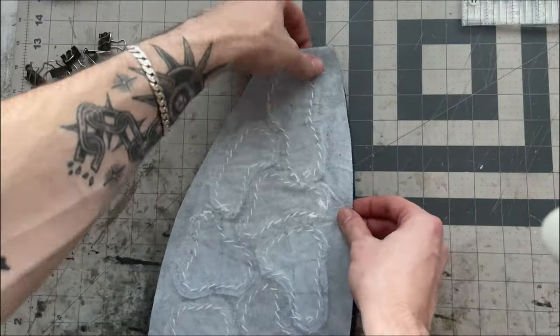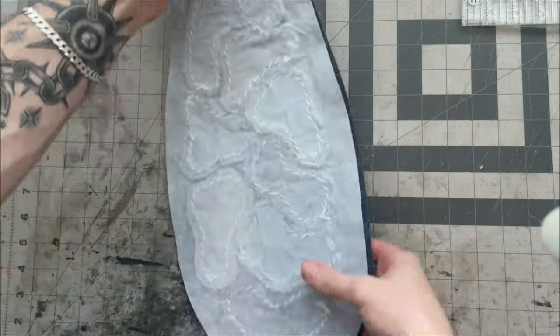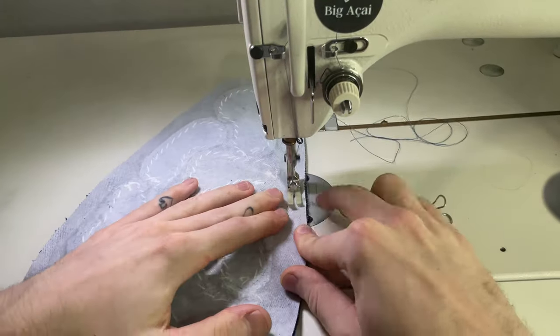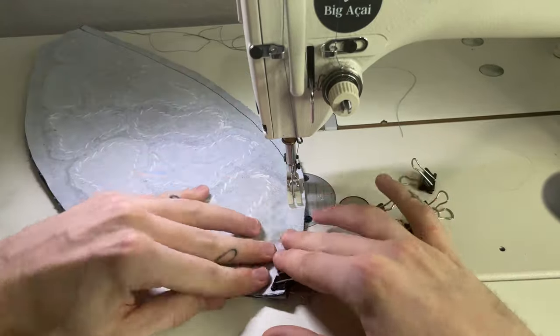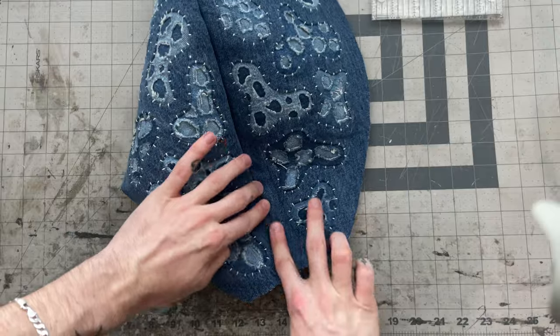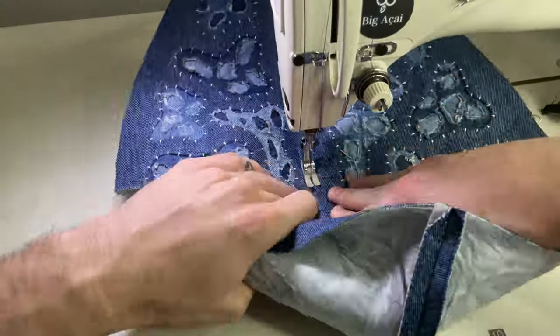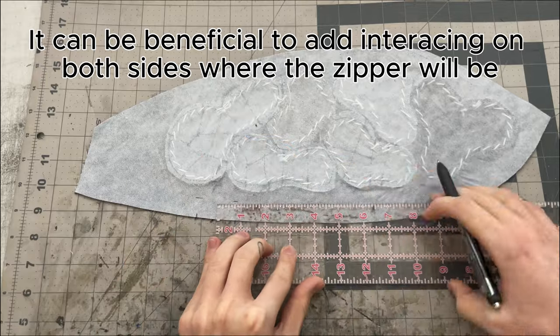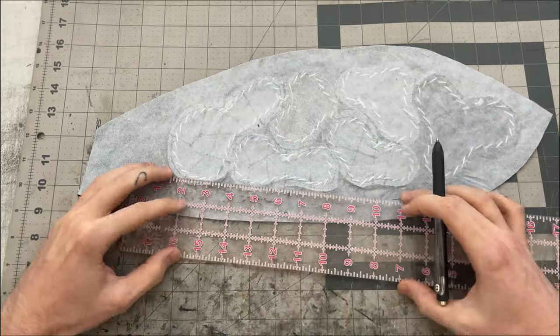I'll start by combining my two body pieces right sides together on the edge that goes higher up, then I'll sew that whole edge from top to bottom with a three-eighths inch seam allowance, making sure to keep it in line since it is on a curve. I'm going to press this seam open now and top stitch both sides of the seam a quarter inch from the edge.